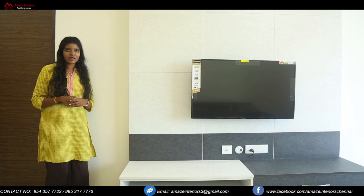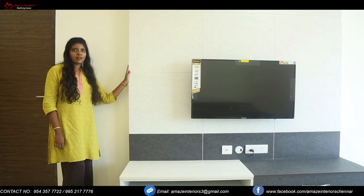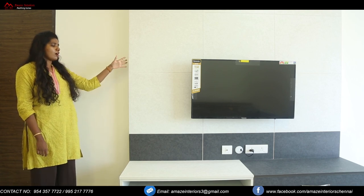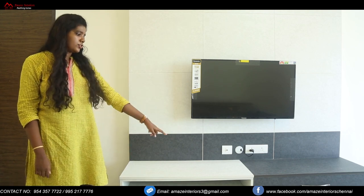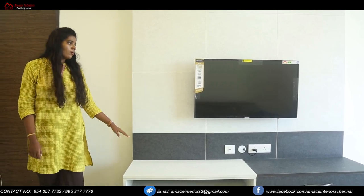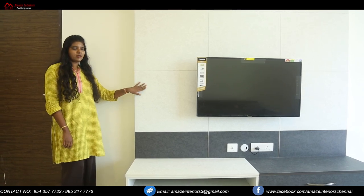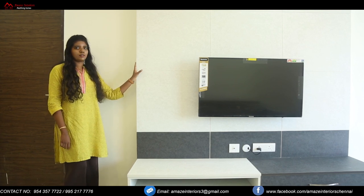Now we are at the living area. As you can see there is a beautiful TV unit over here. We have given a panel for the TV from top to the ground. Here you can see base units with two drawers provided, and there is also an open space. This panel is actually having a flowery pattern over it and also has grooves on it, making the design look unique.